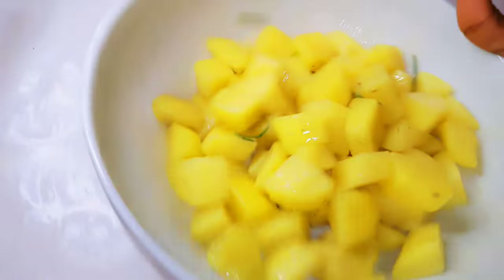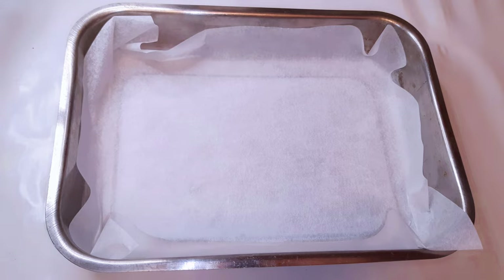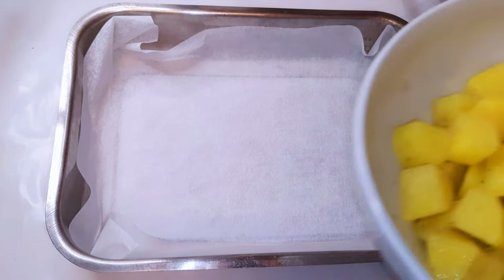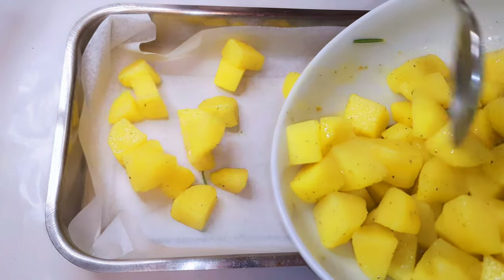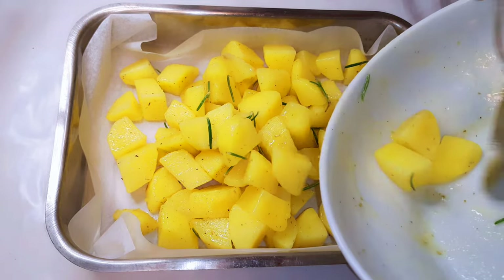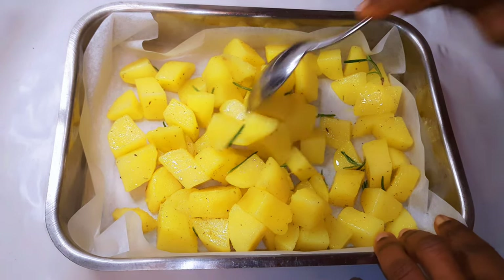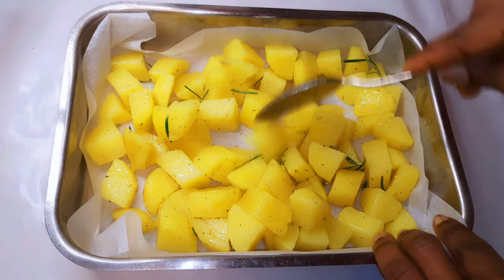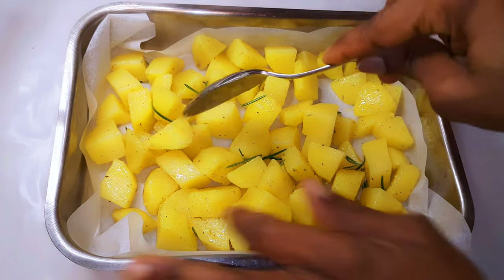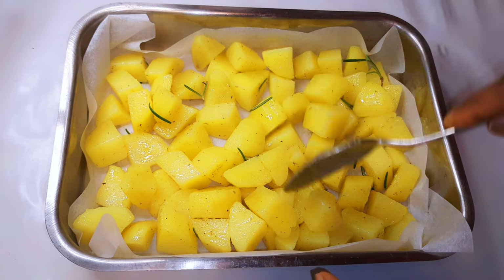I did not add any salt because the seasoning is full of salt, so you don't need that extra salt. I'll get a pan lined with baking paper, then pour the potatoes onto it.